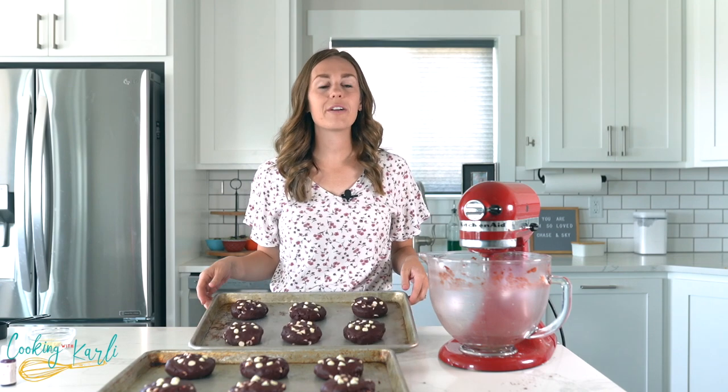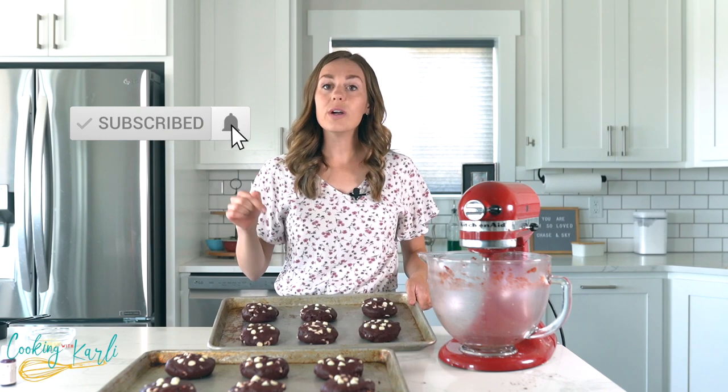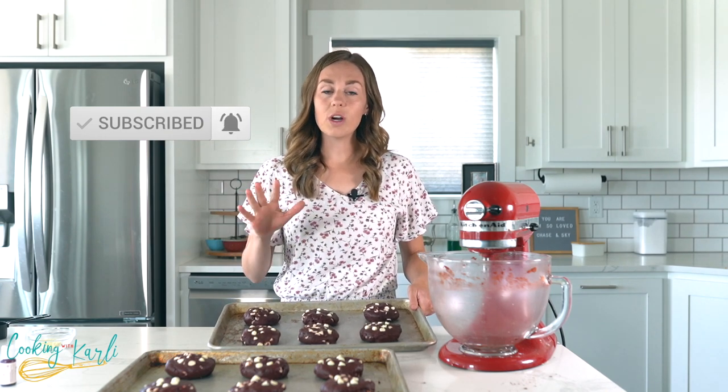The cookies are all rolled out with chips on top and ready to go in the oven. The oven is set at 350 degrees Fahrenheit and these will bake for about 15 minutes. Before I put these in, do me a favor — like the video, subscribe to my YouTube channel, hit that notification bell, and let me know in the comments what crumble cookie you want me to copycat next.